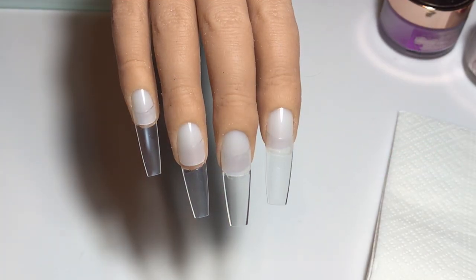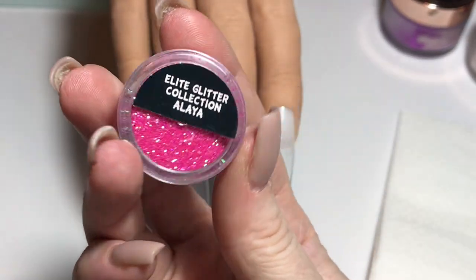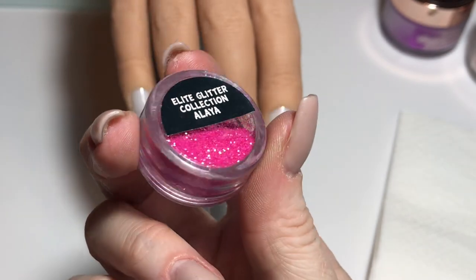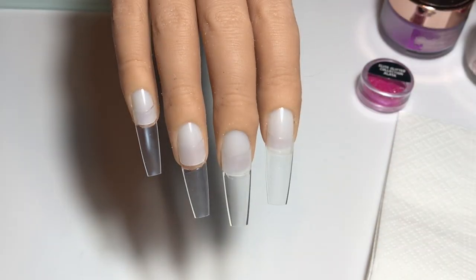I'm working on Liza, my red iguana hand, and here is the star of this design: beautiful Elite Glitter Alea, gorgeous hot pink iridescent. It is absolutely stunning, I love this one.